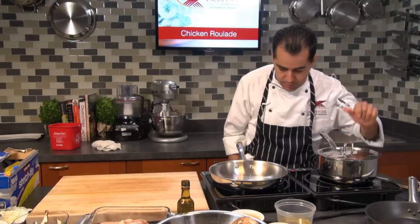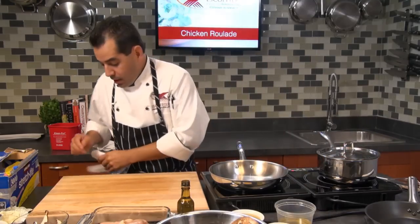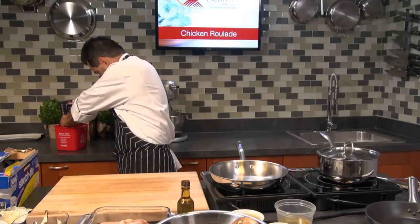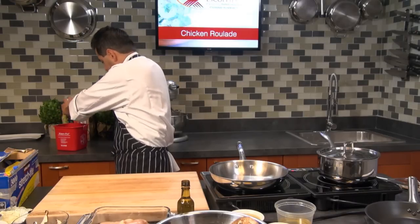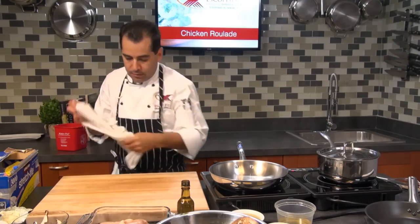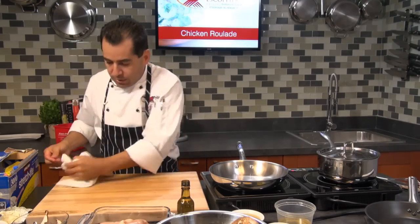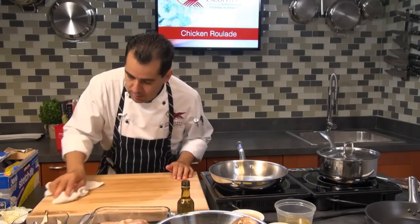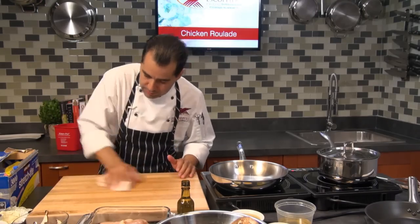I'm going to wipe down my cutting board because I cut some chicken on it. I've got my bleach water over here. At home if you want, you can switch cutting boards — I'm just going to wipe it down really nice.